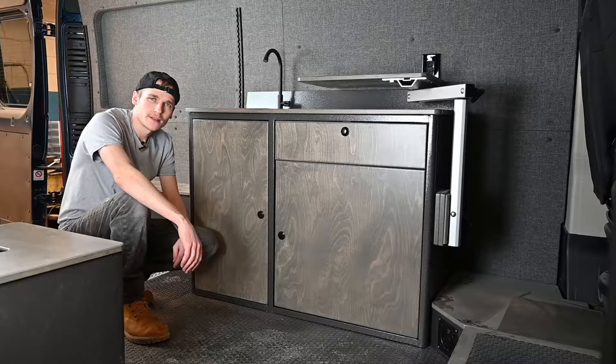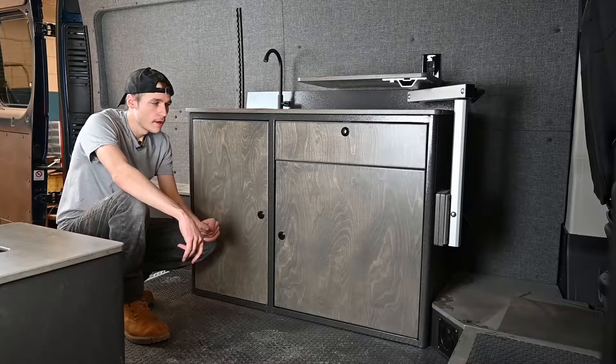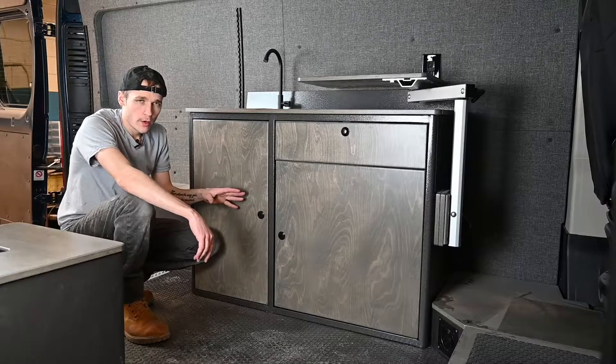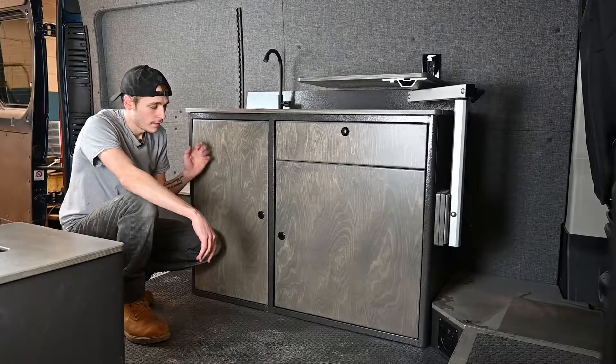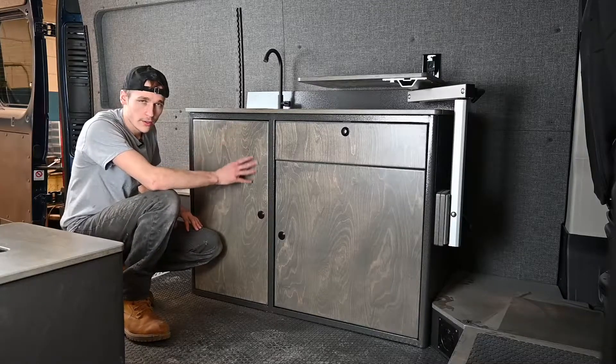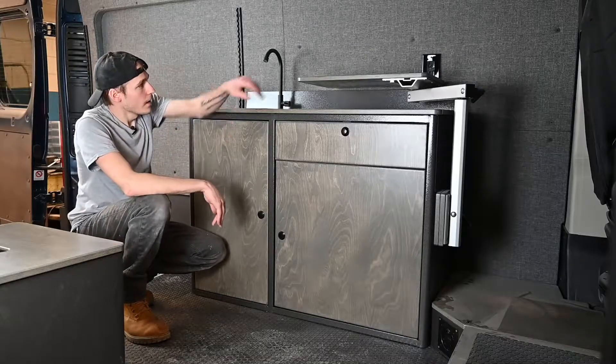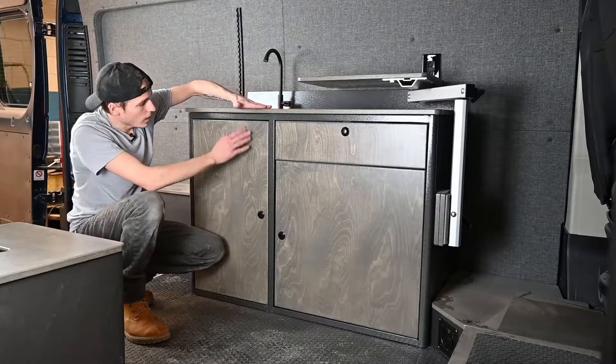Hey, my name is Levi with Aerie Vans, and today we're going to be going over the galley for your Aerie van. First, all of our wood parts are crafted in shop — they're stained and finished with primer to make that glossy look and give it good protection on the outside. We also do that with the table countertop.